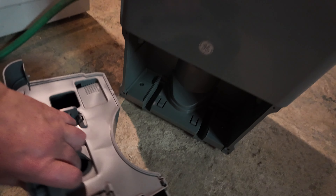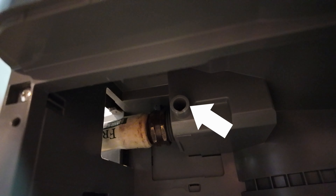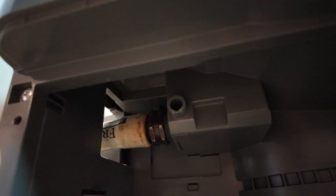My bucket is completely dry because I've bypassed it with a garden hose. Underneath, you can see the garden hose connected to the unit. There's also a little overflow fitting — if the garden hose gets clogged, the water will still go into the bucket and shut the unit off. But normally, the bucket never fills because the water drains continuously through the garden hose.